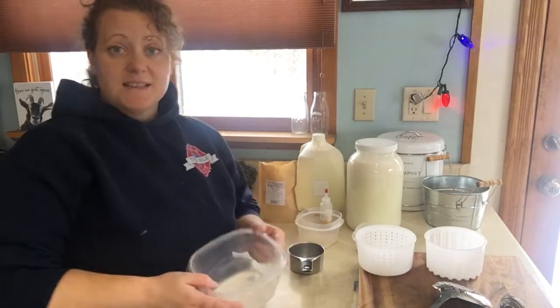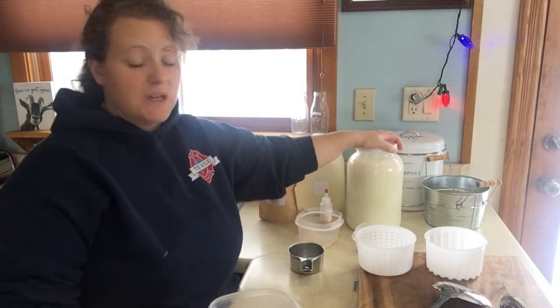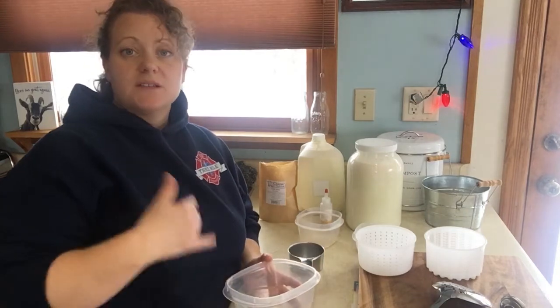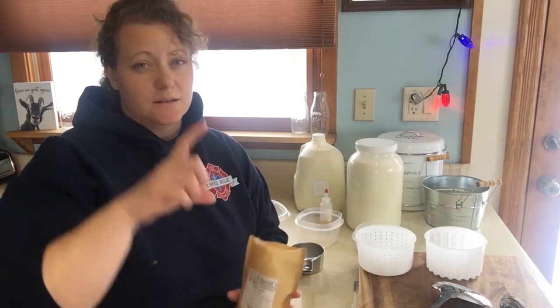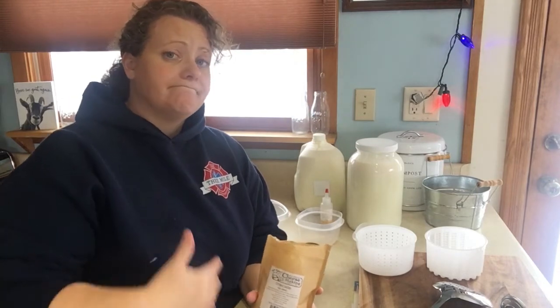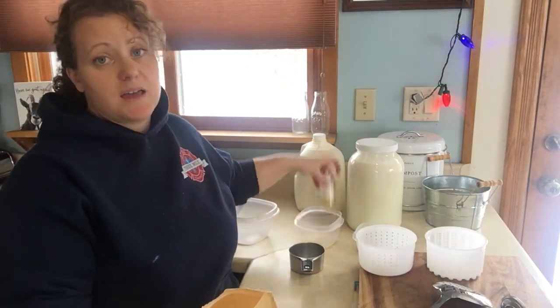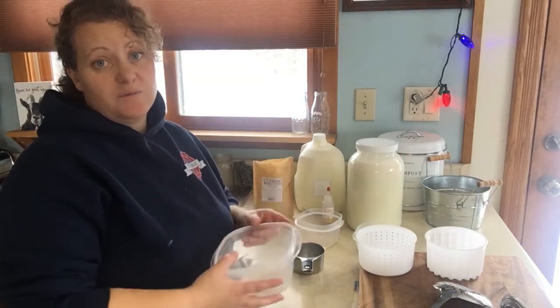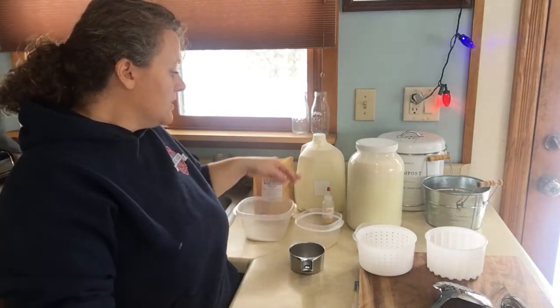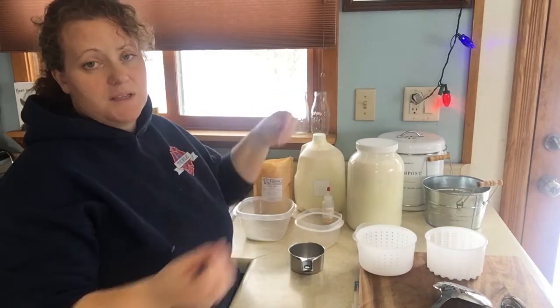Mozzarella cheese does not take a whole lot of ingredients. We have citric acid, and since I'm using two gallons of milk, the amount of citric acid you want is three teaspoons. If you're only using one gallon of milk it would be one and a half teaspoons. Citric acid can be found in a grocery store, in some hardware stores with canning supplies, or you can order it from a cheese supply company. The citric acid is what gives the mozzarella its stretch.